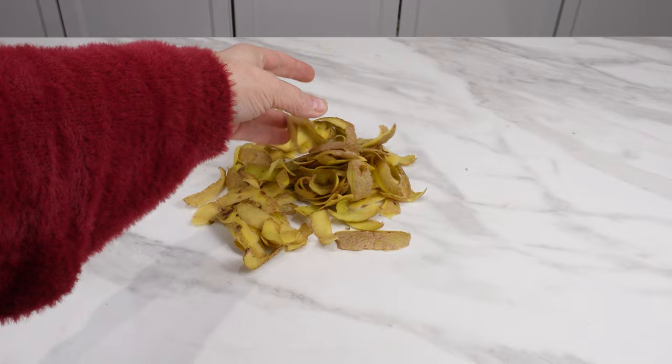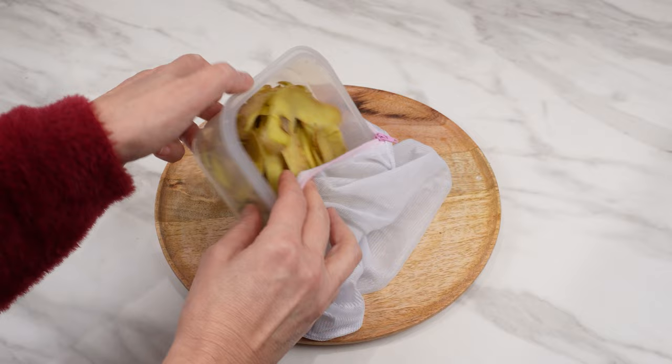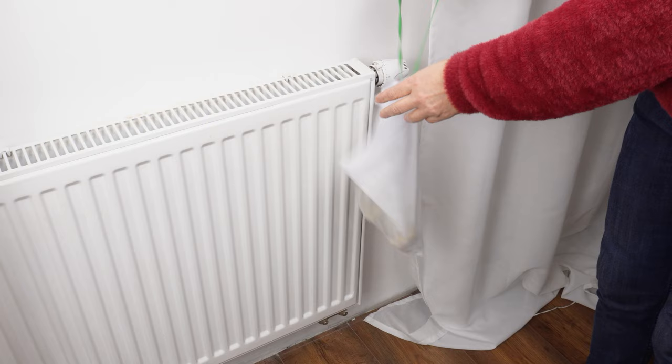Collect them in a container. In your spare time, transfer them to a breathable bag. You can use an old laundry bag, tie a string to it, and hang the bag on the radiator. This is where the peelings will dry.